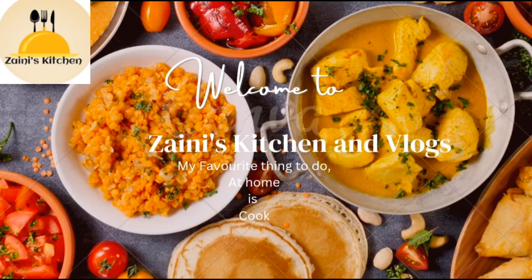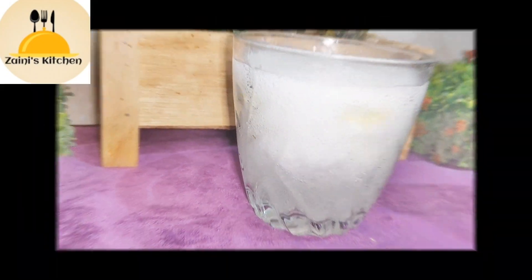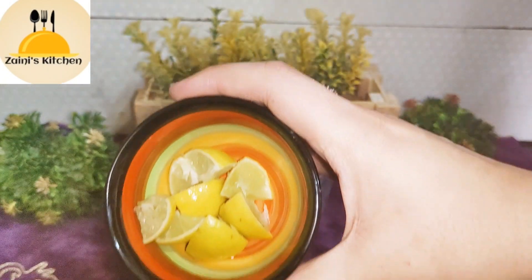Hello everyone, how are you? I hope you will be fine. Today I will bring you a new recipe for a summer drink. Now we are ready for lemon mojito. It is a very easy and simple drink.